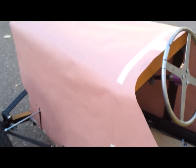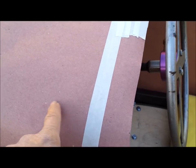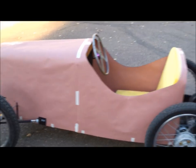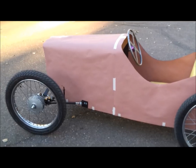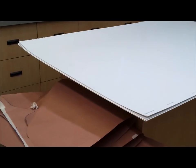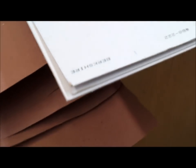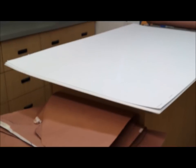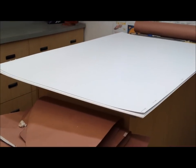I bought some mat board to make the actual patterns. Like I said, this is rosin paper — it's cheap and it helps me create decent patterns to transfer to the mat board, which is more expensive. The mat board I bought is 40 inches by 60 inches — it's what people use for picture frames. As it turns out, it's fairly stiff and it's darn near exactly the thickness of the aluminum I'm skinning with. So I'm going to experiment with using this to create the perfect pattern for when I cut out the aluminum.